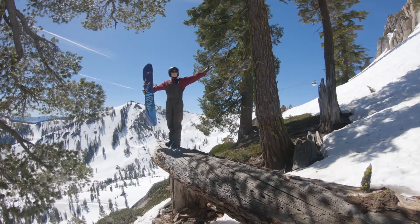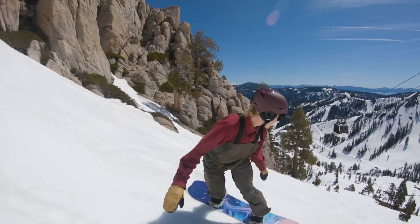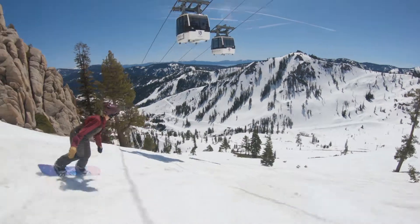I think it would go great off some park jumps, and you could probably hit some rails with it as well. On a deep pow day, I think this thing would send.